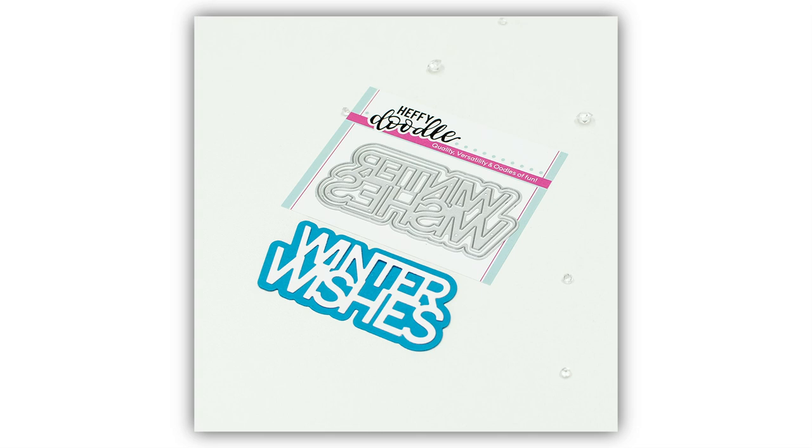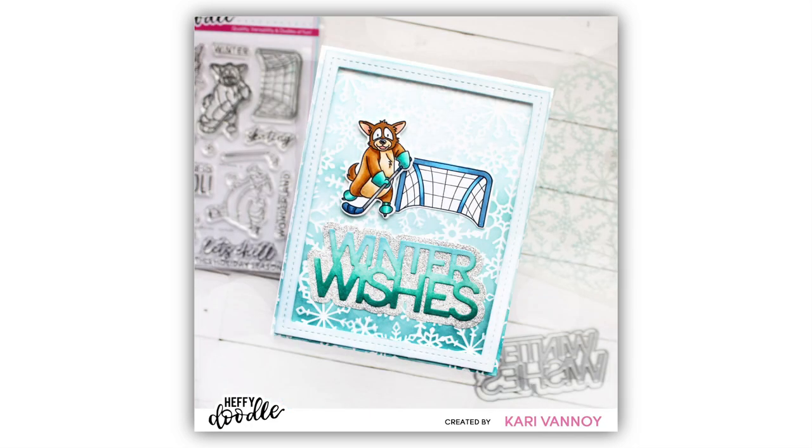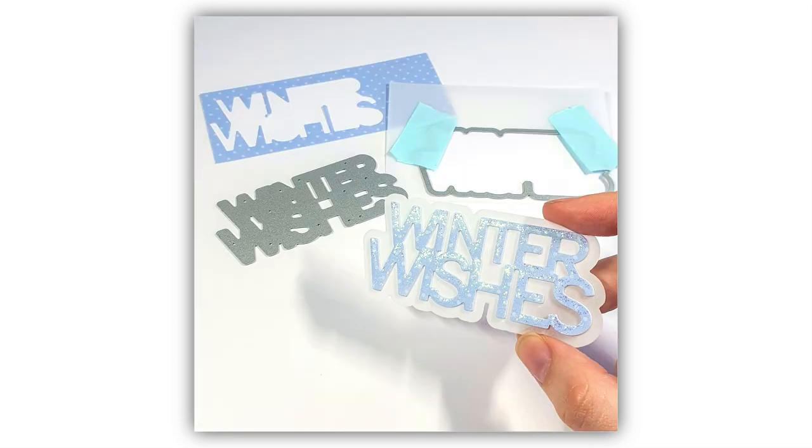Here we have the Winter Wishes die set. This is in a block capital letter font with the word Winter and Wishes nested one on top of the other. Cut it apart for extra versatility, and of course it comes with a shadow die too so you can use them separately or together for a different look.